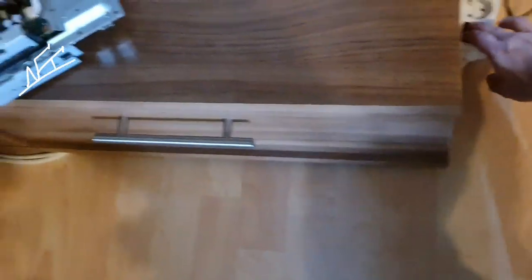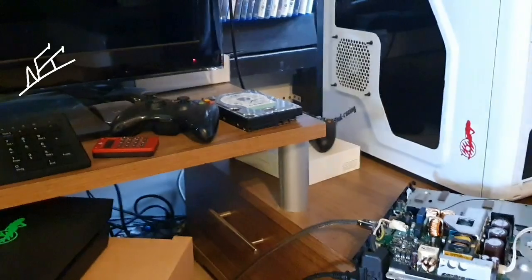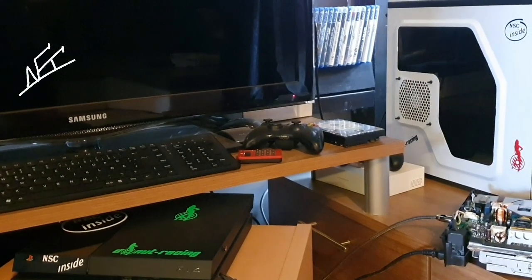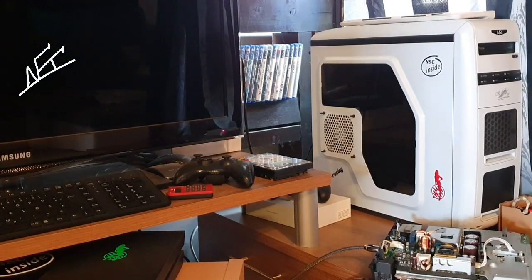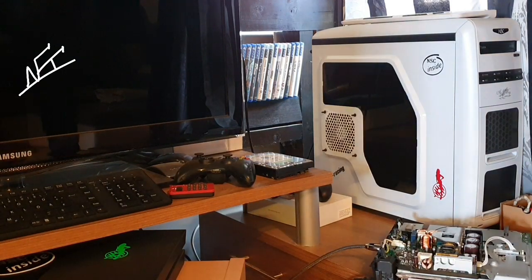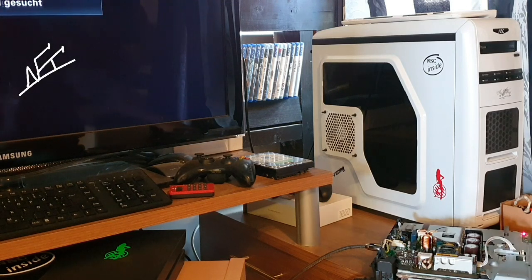Now we're going to give it some power. Here we go — now I'm going to try. You guys can see the TV. Let's make the TV on. Here we go — now let's power on the PSU. I hope I'm on the right HDMI. Selecting it now. Let's get started.